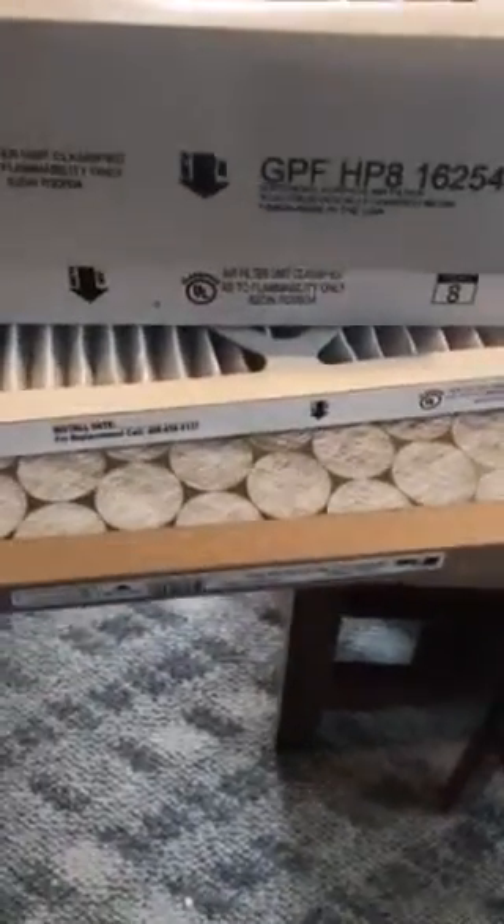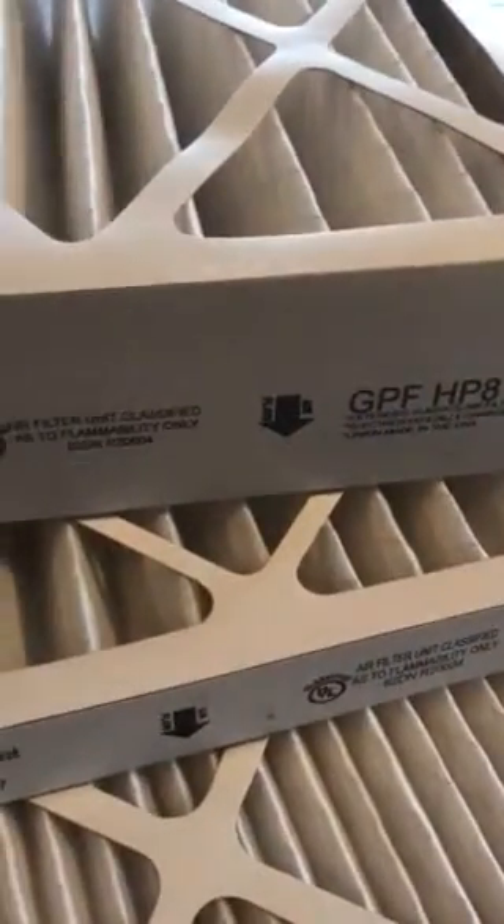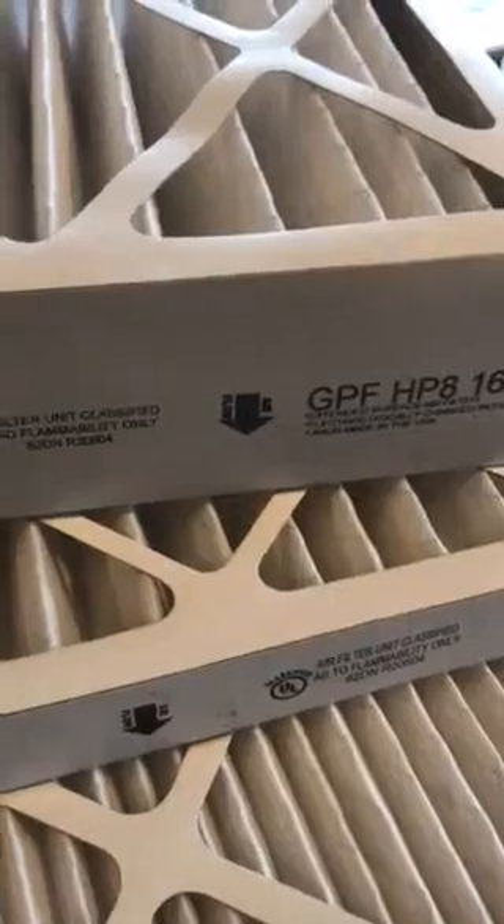Price-wise, the polys are the cheapest, then you can get good 1-inch, 2-inch, and 4-inch ones. The 4-inch being the most expensive, but they do last the longest.